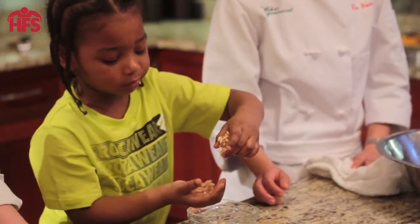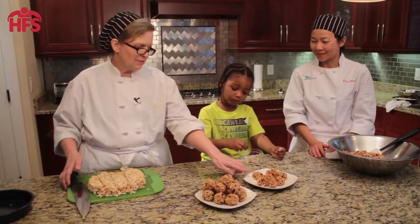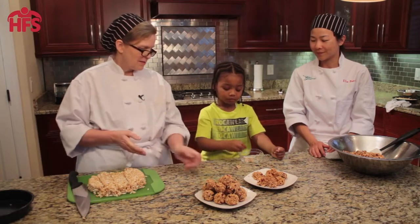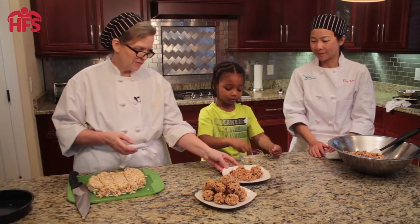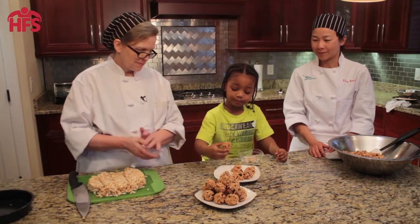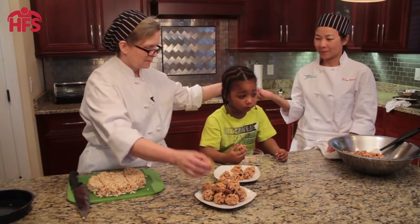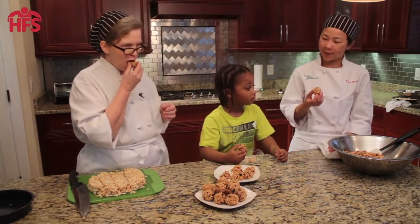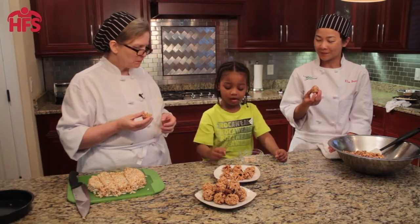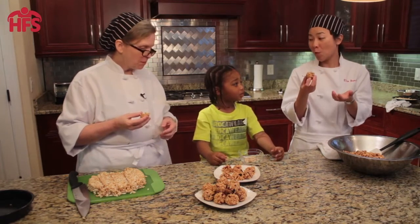How is it? It's going on my hand. Okay let's try these. I want to try these. What do you think? How do you like it? It's good to me. It's good to me too.